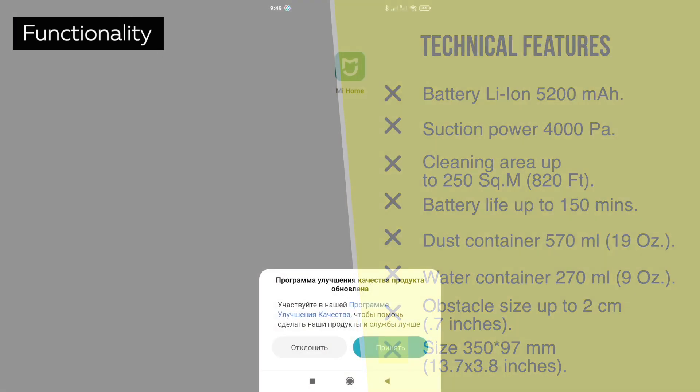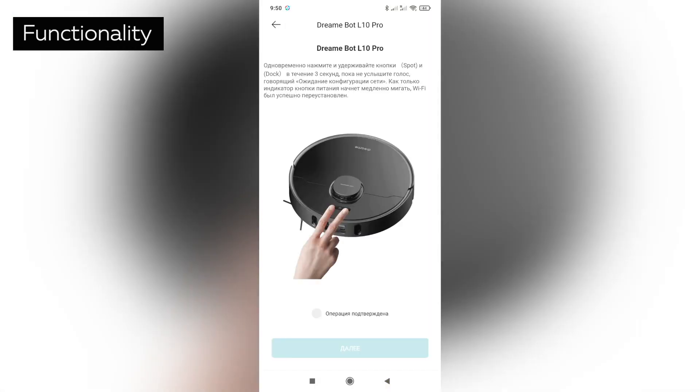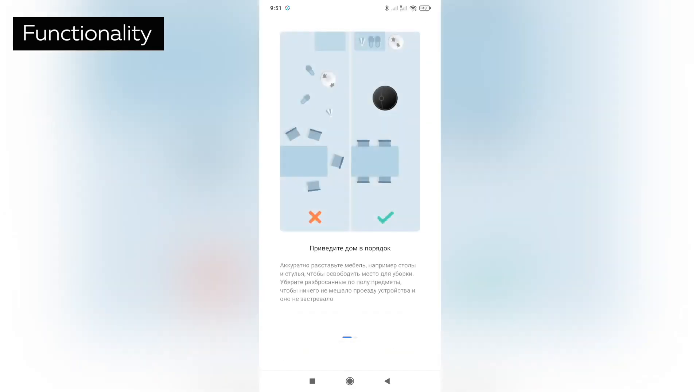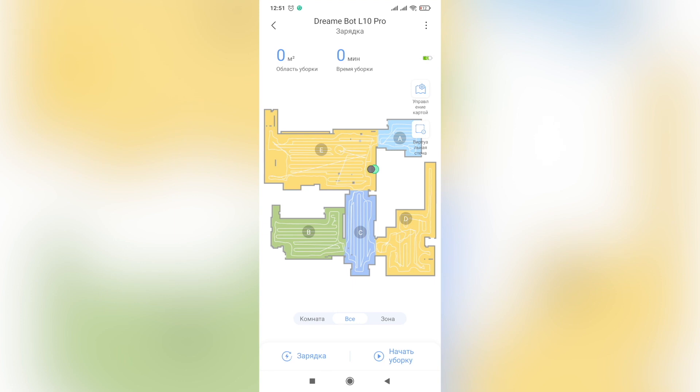Let's look at DreamyBot L10 Pro's functions shown in the Mi Home app. I easily connected the robot to the app, so it shouldn't cause any problems. Here I'm showing you the functions after the map is completely drawn. The robot has drawn a perfect map of the house, saved it to its memory, and zoned it into separate rooms. On the home screen there are three modes: individual room mode, where you can pick a specific room and the number of cleaning passes; auto mode, where DreamyBot L10 Pro cleans everything possible; and zone mode, where you can pick individual zones for the robot to clean, also with one or two passes.